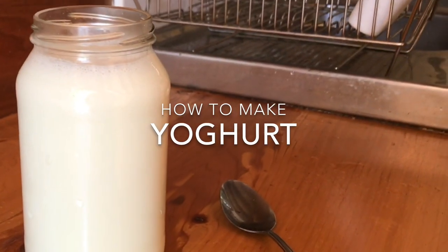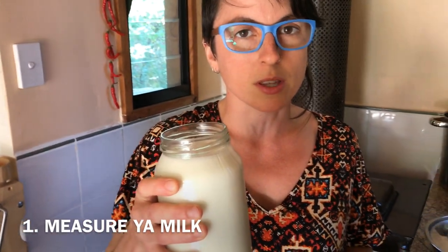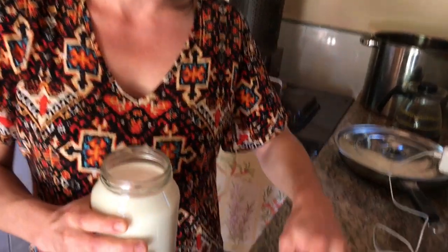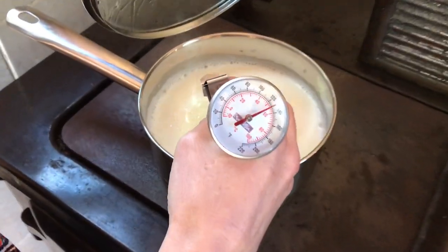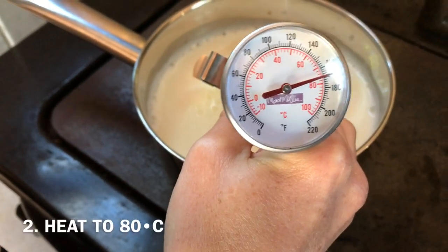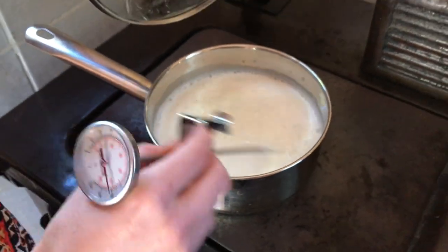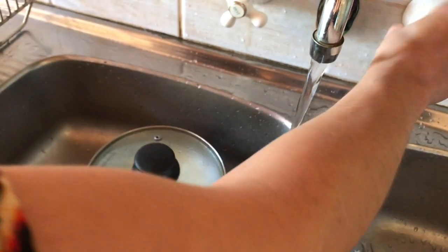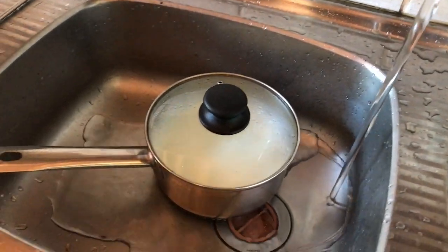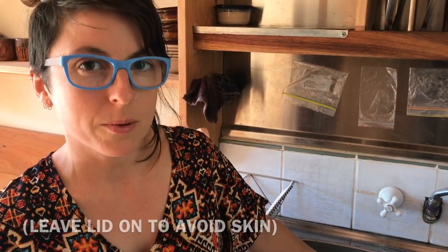We're going to make yoghurt. I like to measure out how much milk I want — this is a jar of yoghurt that I want to make, just so I get the right quantity. And then we're going to heat that up, bring it up to 80 degrees. You can tell it's 80 because it's got some bubbles happening. And we want to cool it to 40 degrees — sink full of cold water, takes about 10 minutes. I tend to heat up and cool down my milk with the lid on, because that stops it from forming that skin on top.